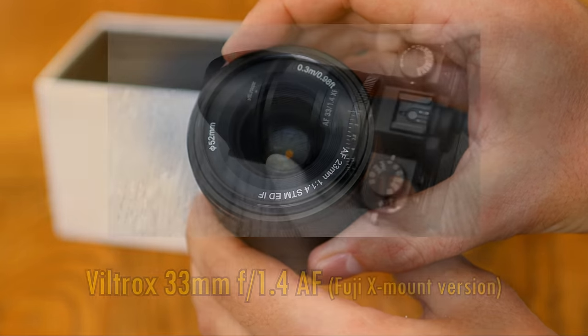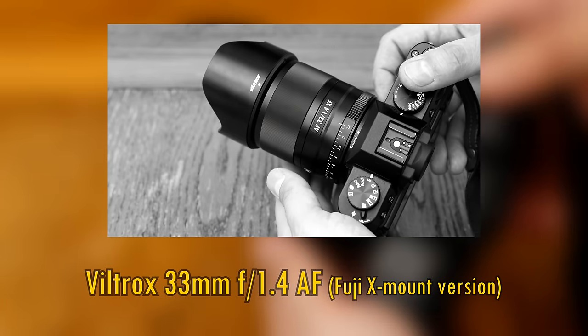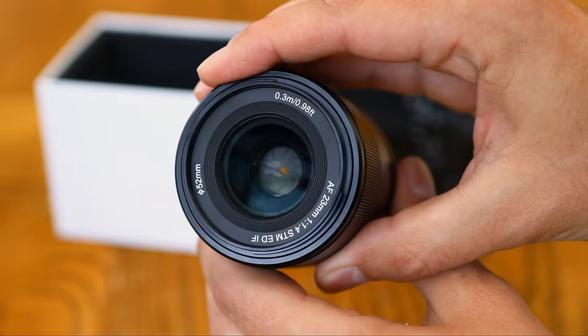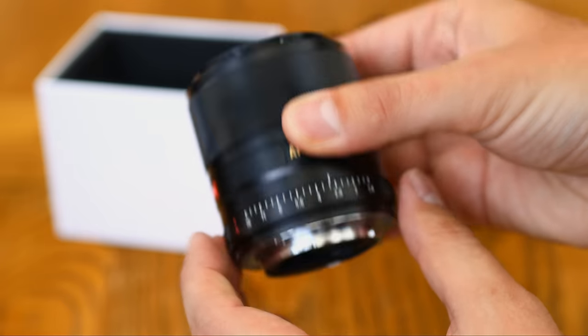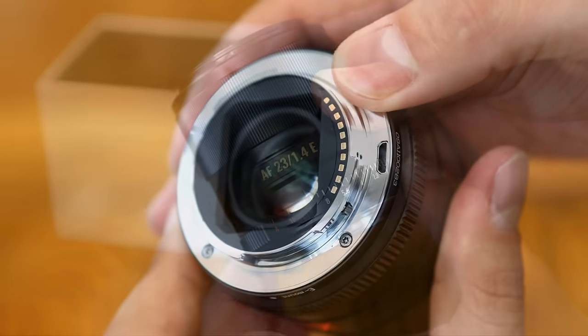I recently tested this lens's slightly older brother, the 33mm f1.4 autofocus, and this 23mm lens's build quality is more or less the same — it's really nice. The lens is made of metal throughout, and feels quite high quality.